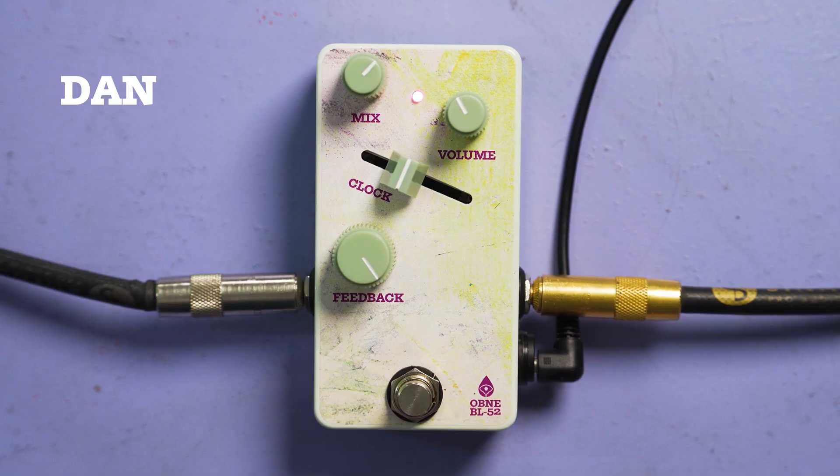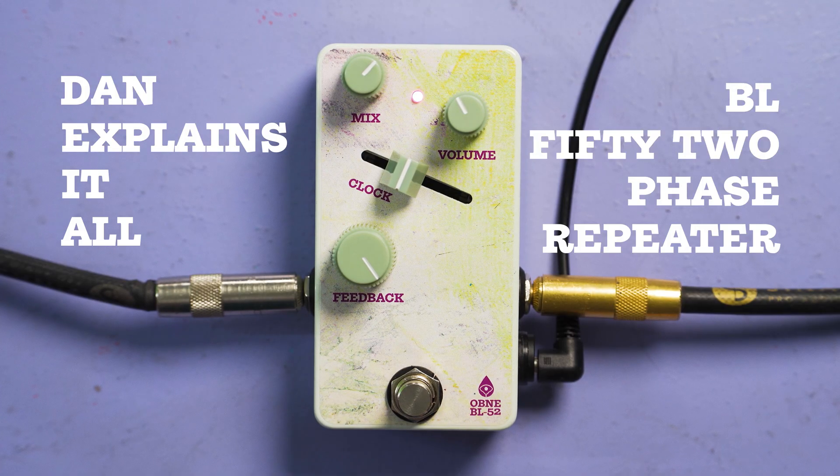Hello. Welcome to Dan Explains It All. Today we're here to talk about BL-52.